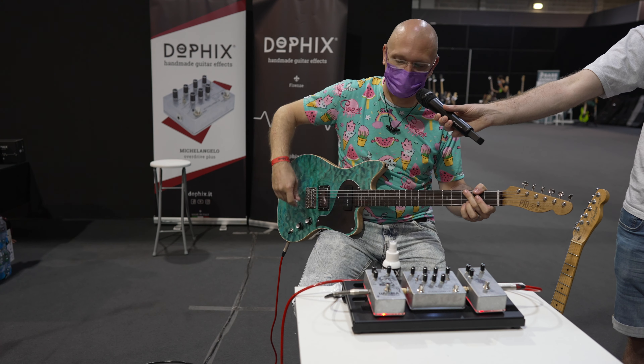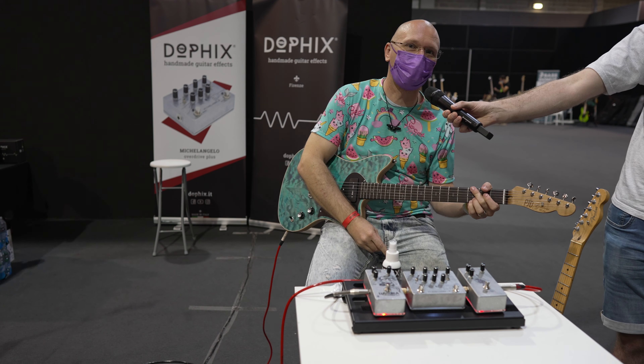P90? No, a humbucker. I made a doo-doo joke.